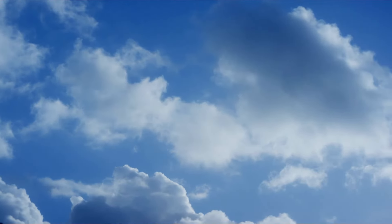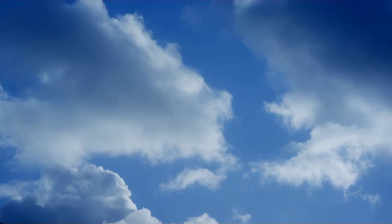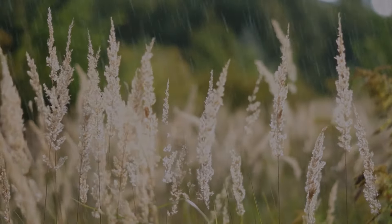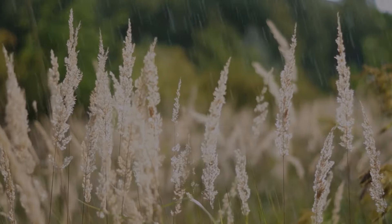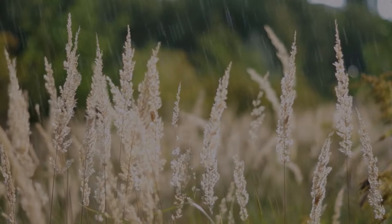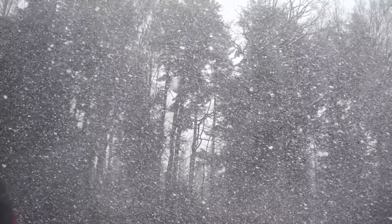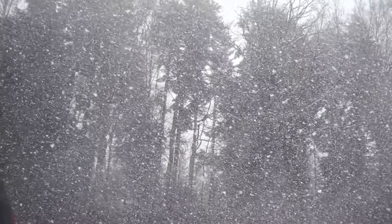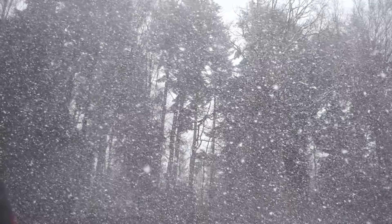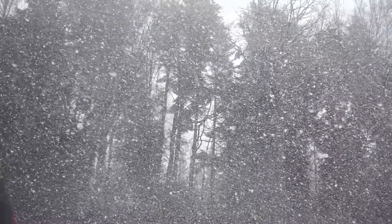Now notice your feet on the floor. Notice the sensations of your feet touching the floor — the weight and the pressure, the vibration or the heat. Notice your legs against the chair or against the ground. What do they feel like? Do you notice pressure, pulsing, heaviness, lightness? Notice each sensation without judging it as good or bad, but simply as a sensation.